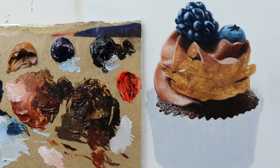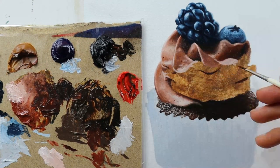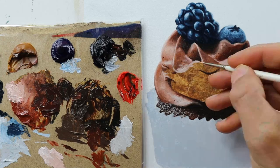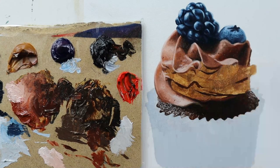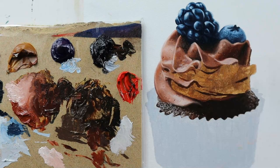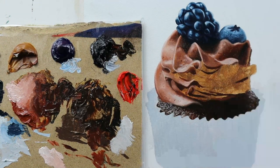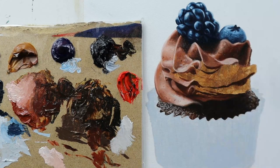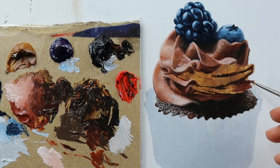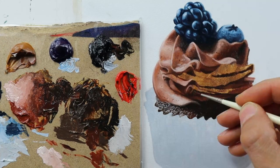We also have those very light areas where we have the light reflecting very strongly, as you can see here. To mock this up is pretty impossible I would say — therefore you should just follow the reference material and paint along with it.